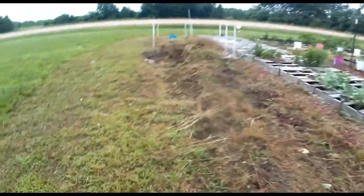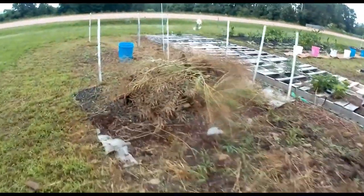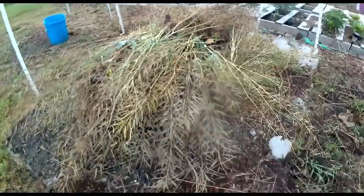This pile — don't know if you can tell — but it is a little over two feet tall. And it's just the greens, their roots. They came out in little island chunks. But that's a lot of seeds.